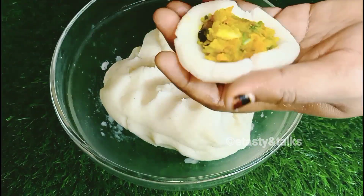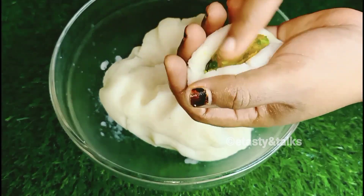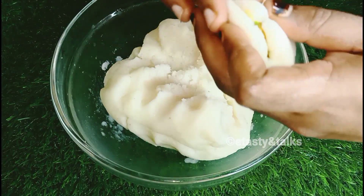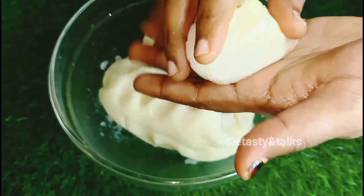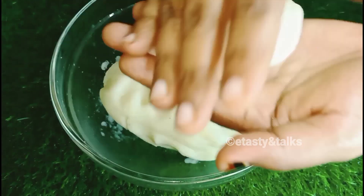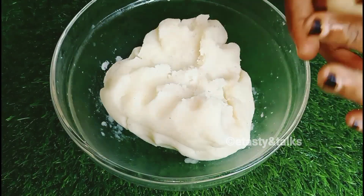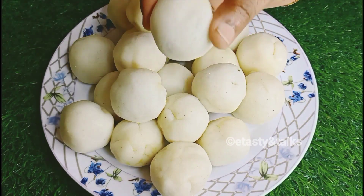We will put some filling in it. We will fold it and cover it. We are ready to put it together with the filling inside.